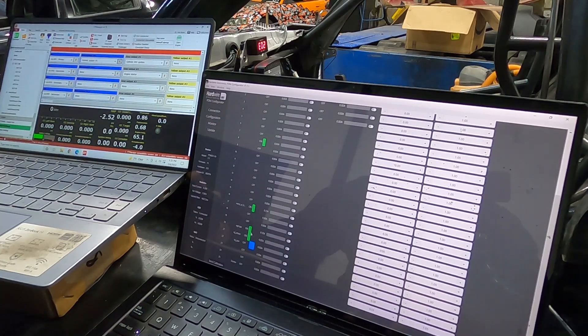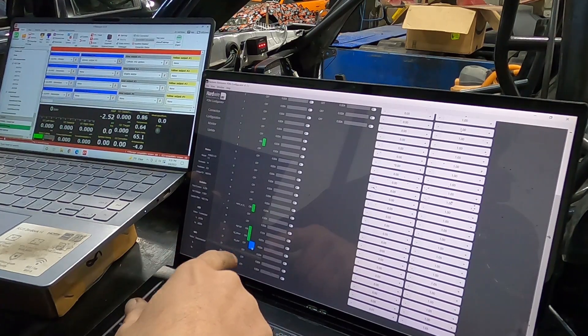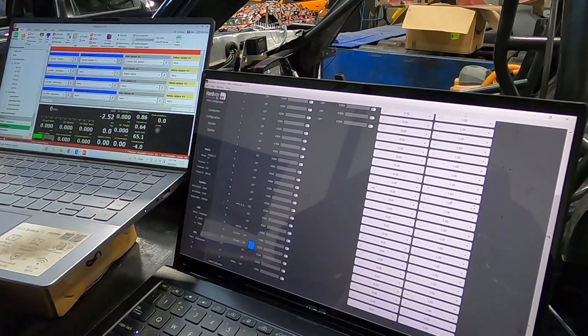Now let's check — oh, the injector power. Still got a problem with our injector power one, we need to check that. See how it went blue? The voltage fell too low, so we had a problem on that one. Let's check our starter. Starter on. Perfect — starter is working.